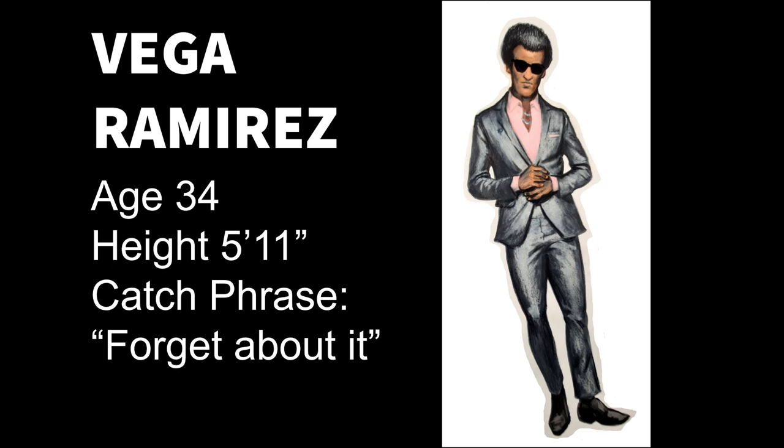Let's take the example of this most recent character design. He's got the jacket, the pants, the pink shirt — very Miami Vice.